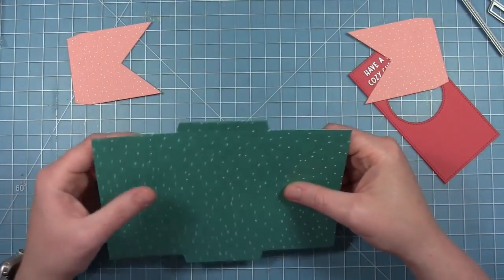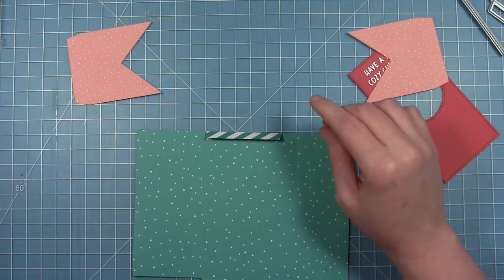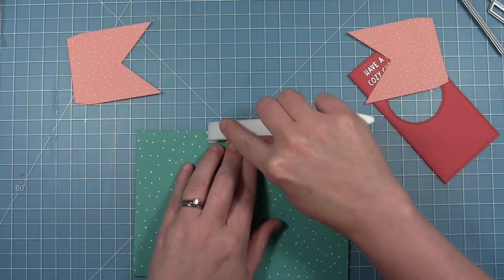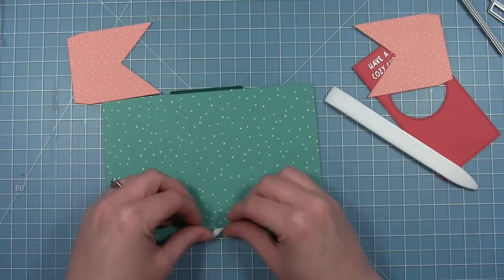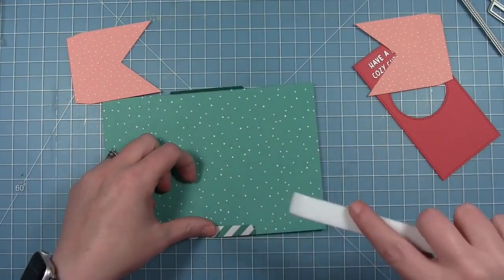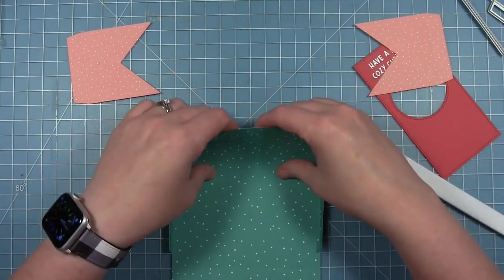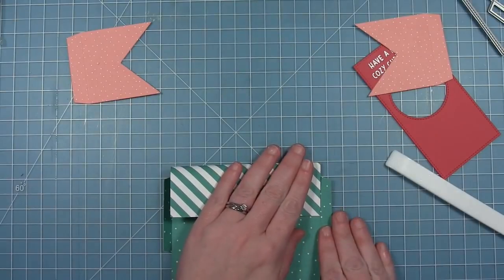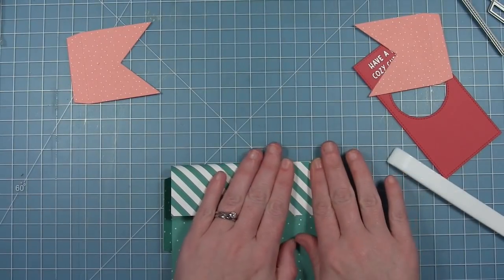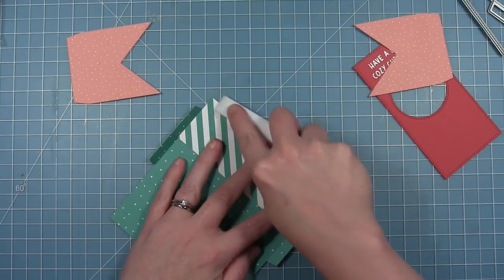I wanted the two lines of the sentiment to be a little closer to each other, so I'm stamping them separately. The sentiment is going to say 'have a very cozy Christmas,' which I think is just adorable. I'm adding the embossing powder just like before and heating it up. Once that's done I can work on assembling my card — making sure it's straight and not warped from the embossing. I'm folding the little tabs at the top and the bottom in towards the inside, using my bone folder to make sure those folds are nice and sharp, and then doing the same with the sides.